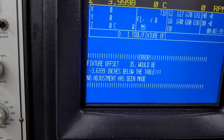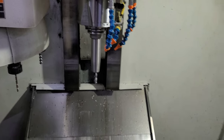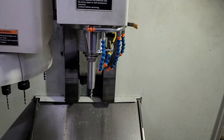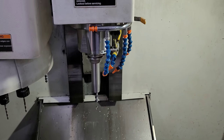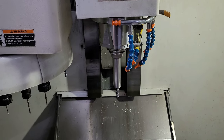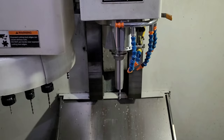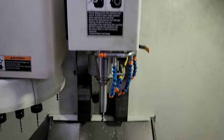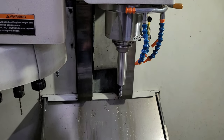Every time you run this utility, it checks your tool lengths and adjusts them to be positive. And every time you run a program generated from my post processor, it also checks the tool lengths for all the tools being called by that program — just as a redundancy. So if between runs you break an end mill and have to put a new one in and remeasure it, you can just rerun the program and before it even starts it'll check your tool length again and make sure it's still positive.